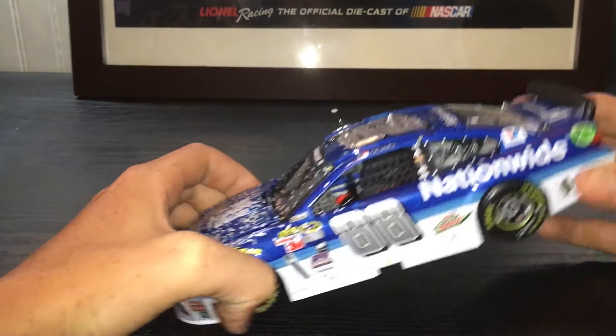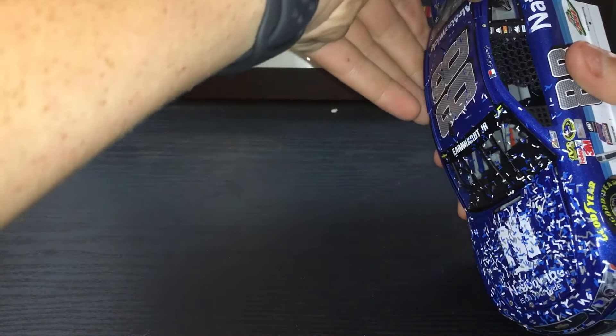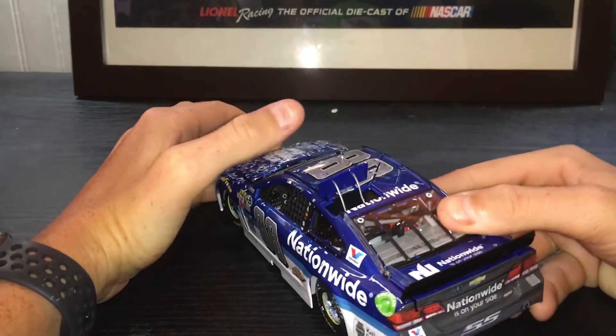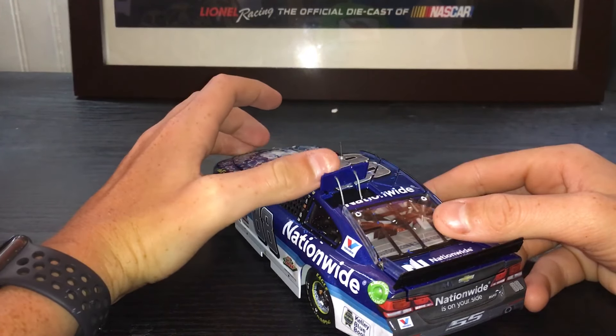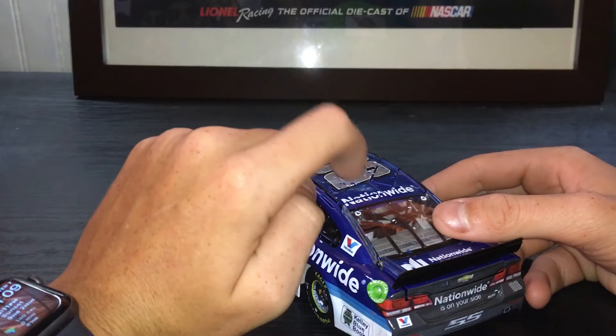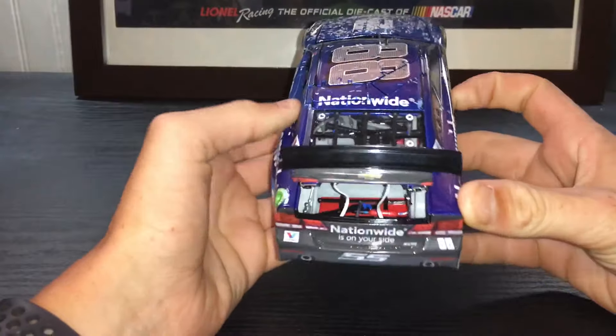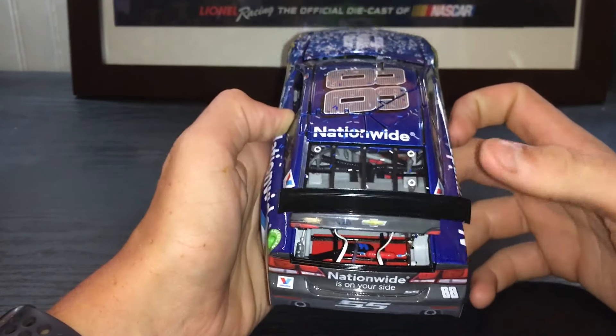This thing looks good. Your roof flaps do open, and they do have tethers, as you can see. And the deck lid opens too — fuel cell and everything in there.